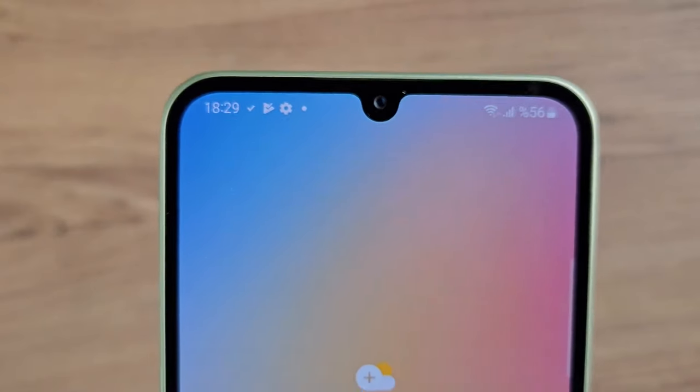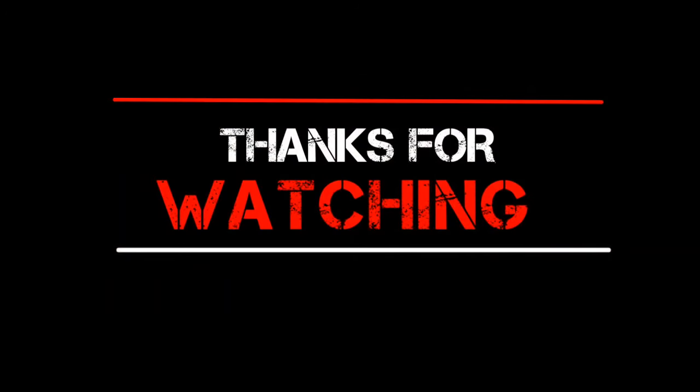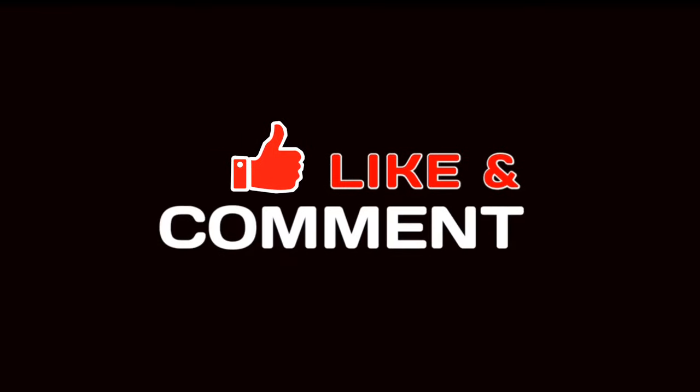What are your thoughts on the rumored upgrades to the Galaxy A55? Are there any features in particular that you're excited about or disappointed to see missing? Do let us know in the comments section. Hope you like and subscribe to this channel. I'll see you in the next one. Till then, bye!